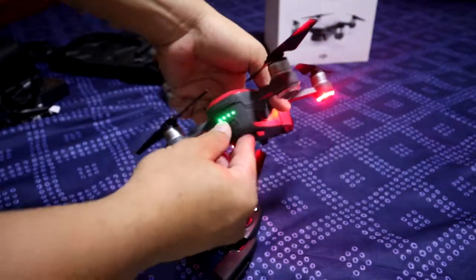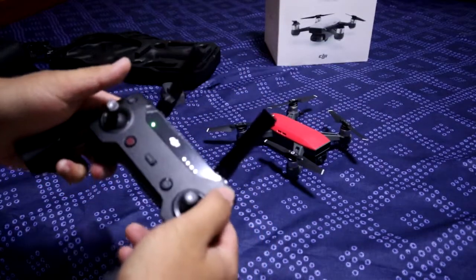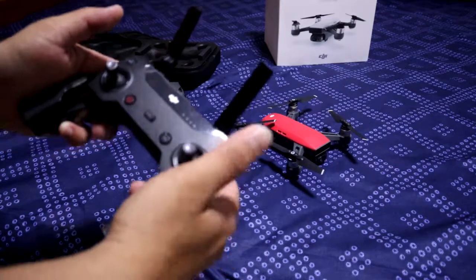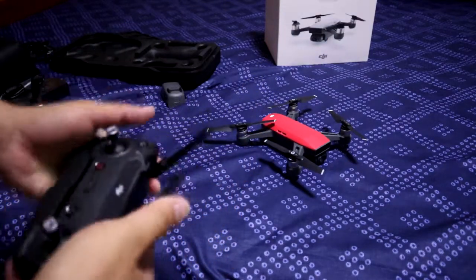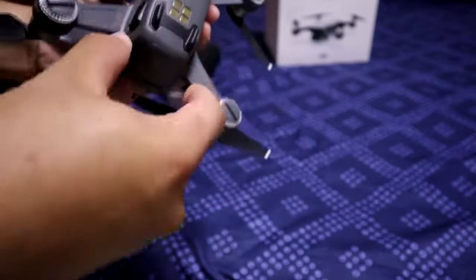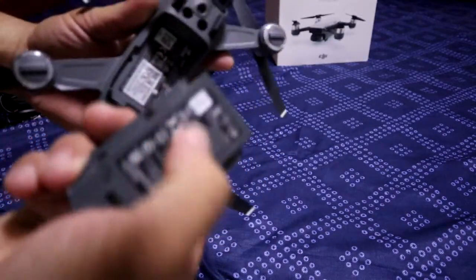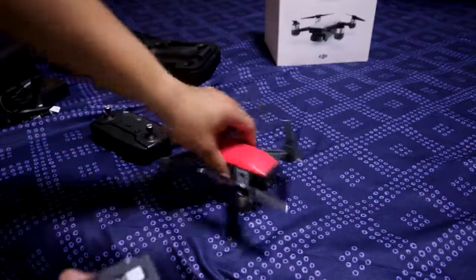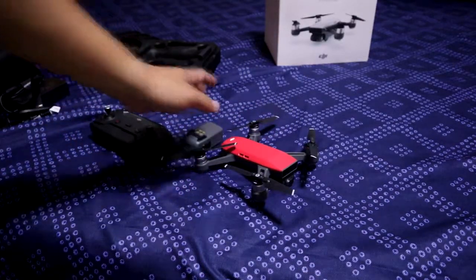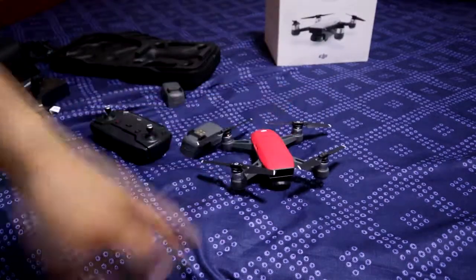I'm going to press the button. I press the button and the controller as well — that's the most important thing. We can get out of the video; we've got to pay attention. Here is the main thing — we'll see you next week. Bye bye bye.